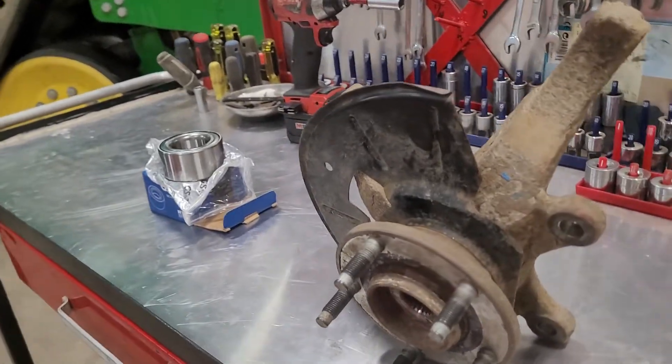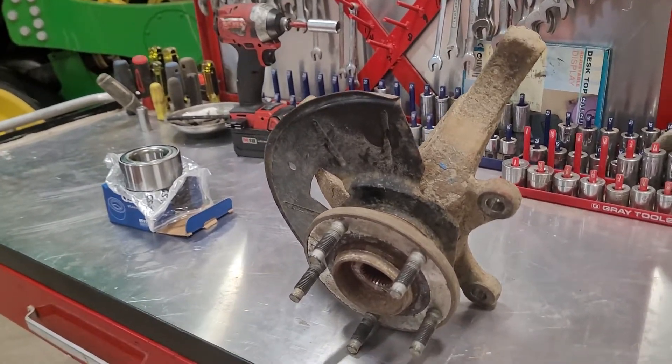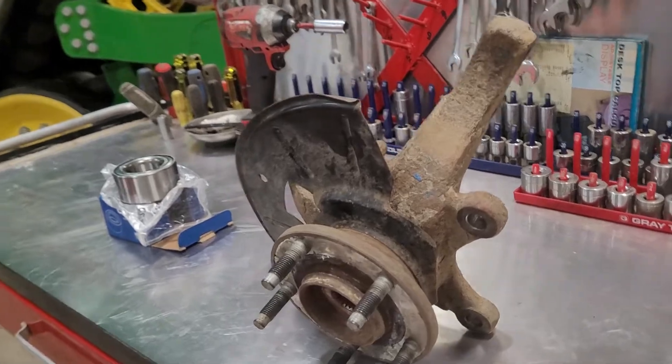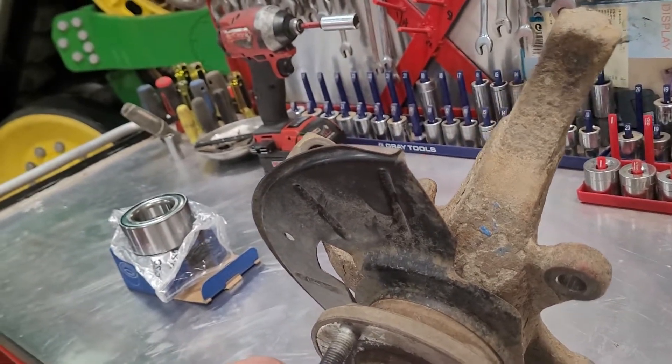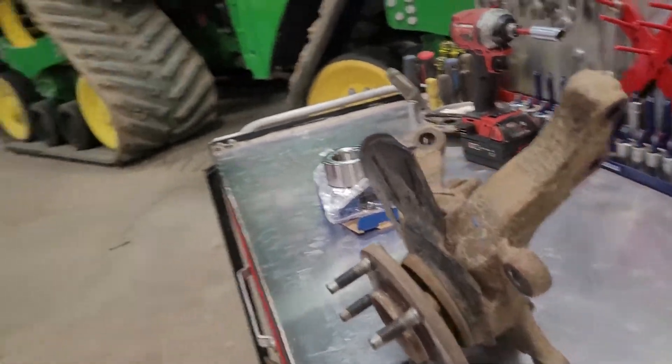Alright guys, today we're gonna show you how to change the hub bearing on the Ford Escape all-wheel drive. This hub is on the front right side, so it's an all-wheel drive unit.